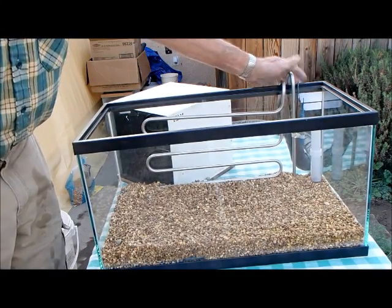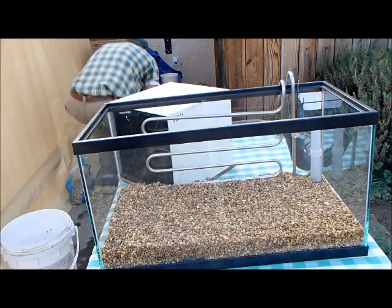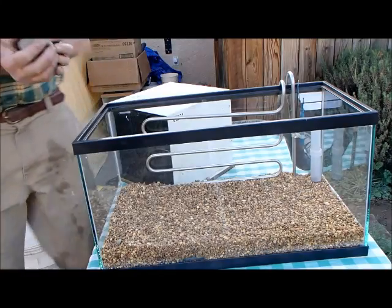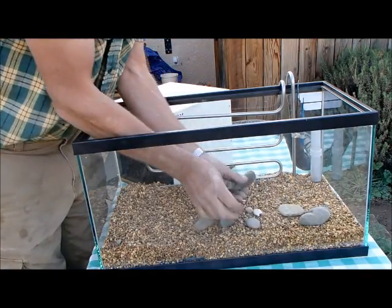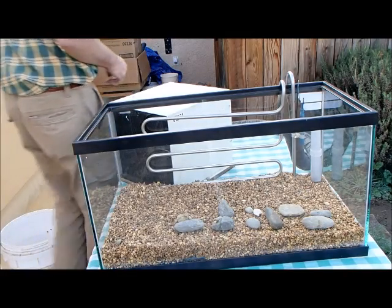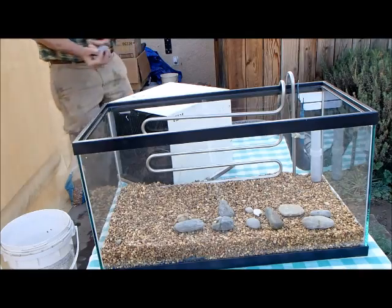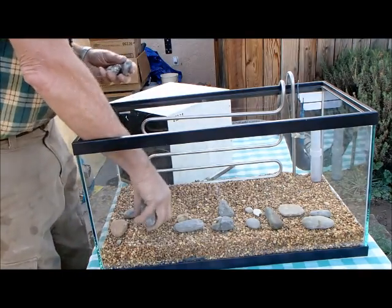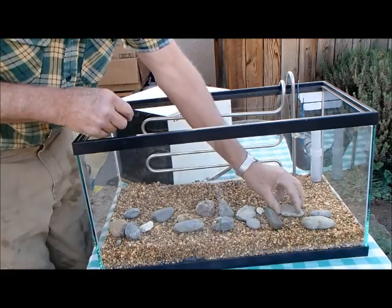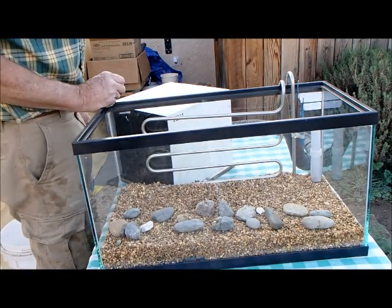Make sure the chilling units are all the way down. We want to put some cobbles in for a realistic look — just scatter them in the front any way you want. These have also been cleaned. If you don't have enough cobbles, that's a good excuse to go up to the river and find some; you won't find any rocks in Visalia since it's a floodplain.